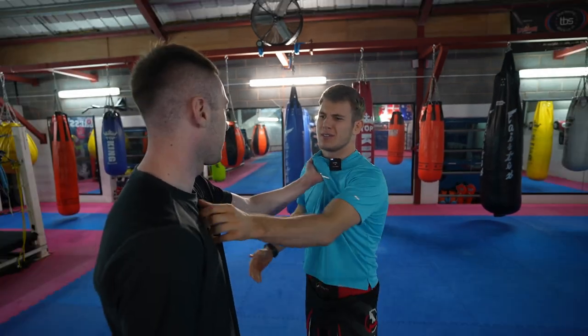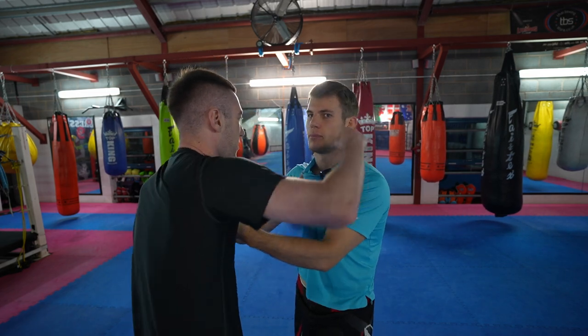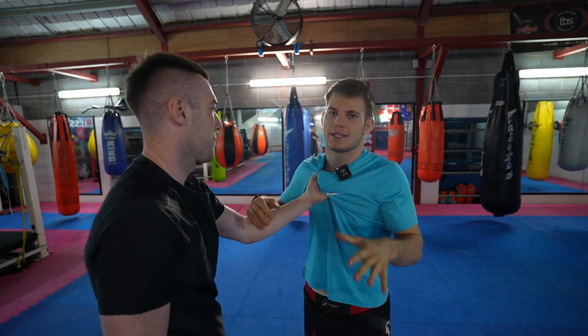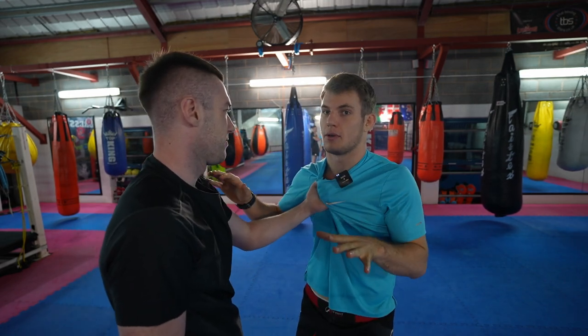Adam's a randomer. He grabs my shirt. We could go 50-50, but realistically I can punch Adam and Adam can punch me. I don't want to make this a 50-50 battle in the street — you never know what could happen. I want to try and make this as safe as possible for myself.